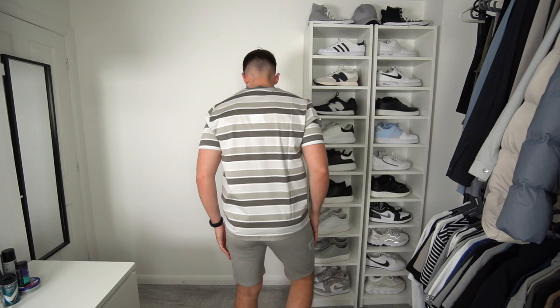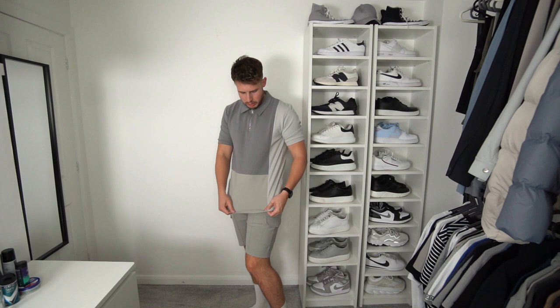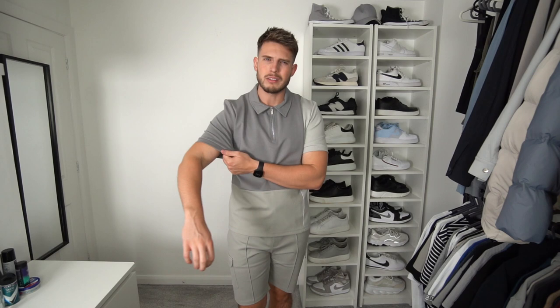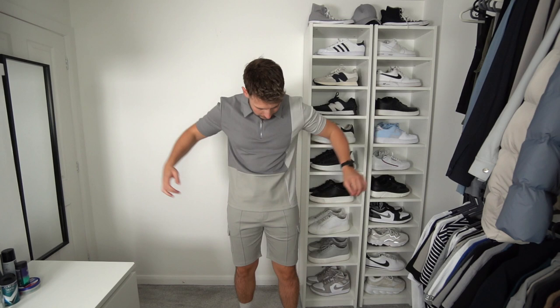We've added one of these interlock zip polo shirts with the color block — different colors that really match the shorts, making it a proper set. Same material as the shorts. One thing I'll say is that it doesn't feel too comfy — the material feels like it shouldn't be made into a shirt. It's quite tight, the collar is a bit saggy, and the length is very short. I'm a bit disappointed with this polo — it looked so nice on the website but it's definitely for a slimmer build, maybe a medium.